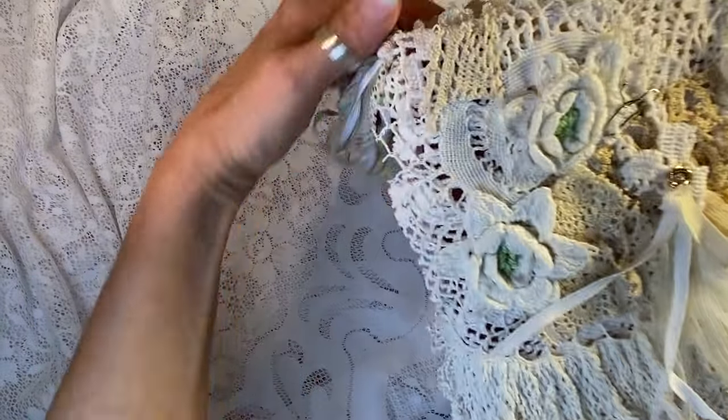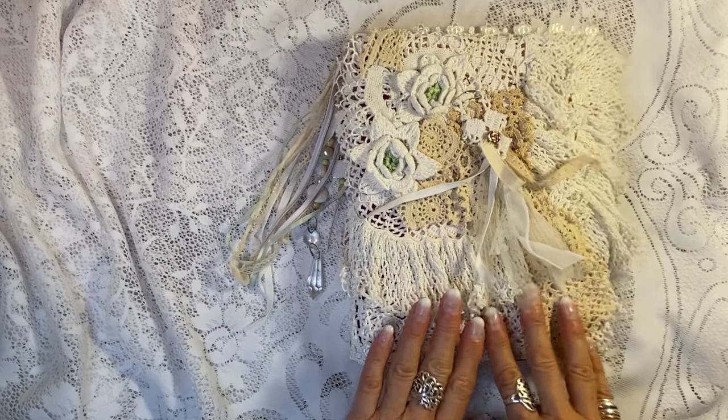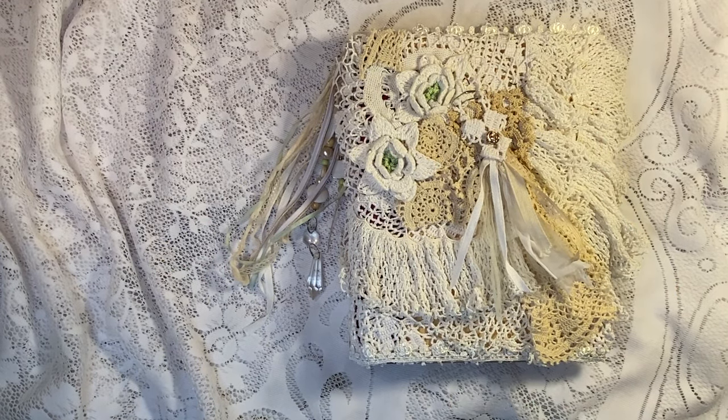And there you go — that is our wedding journal. It's going on Etsy now. I hope you love it as much as I loved making it and remaking it. Hyperstamper.etsy.com. See you soon.